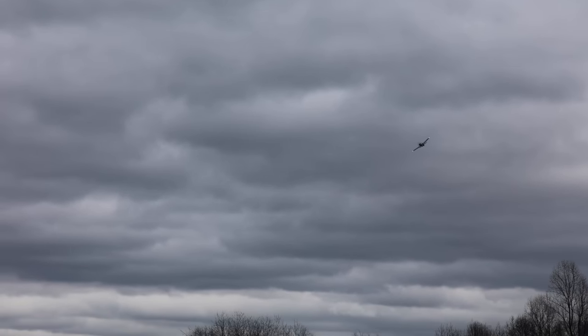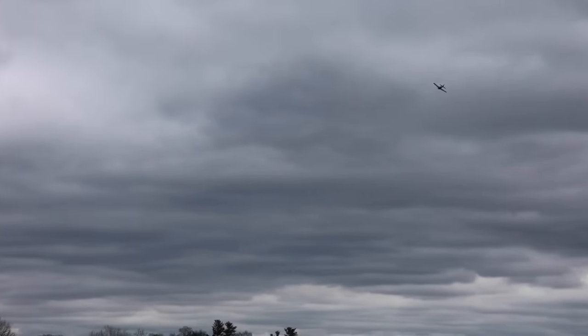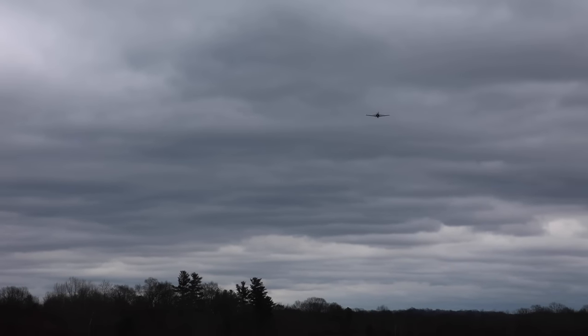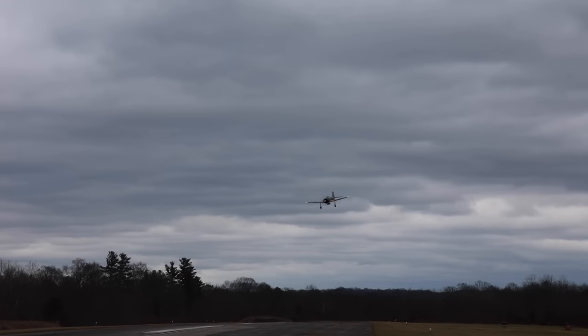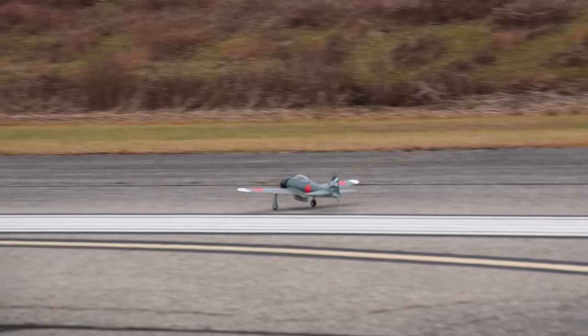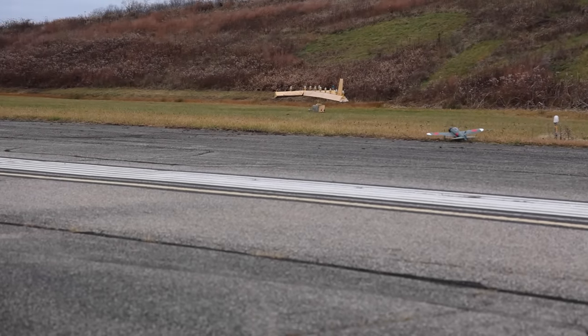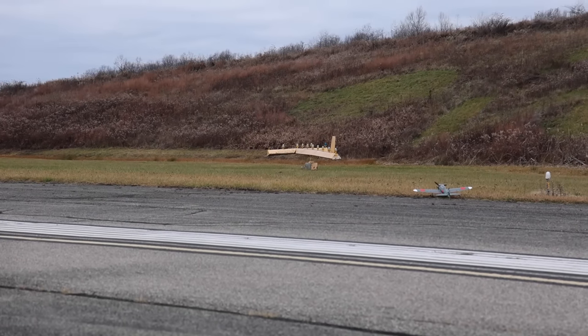Okay, there are the retracts. Let's bring it down before it gets too windy — there's a nice little gap here. Retracts down. That was a nice, smooth landing in the grass — touching the grass. It's a slick landing, I'll take it.